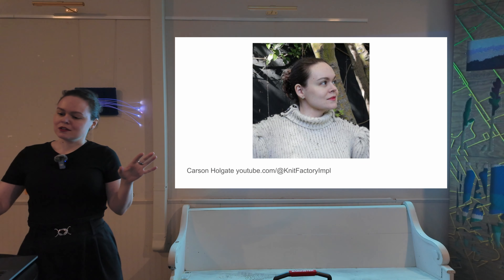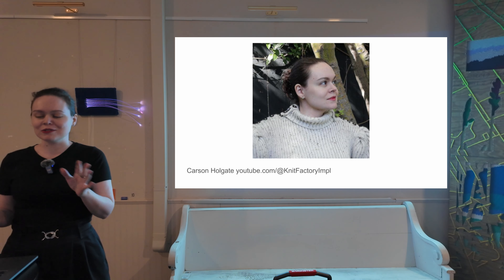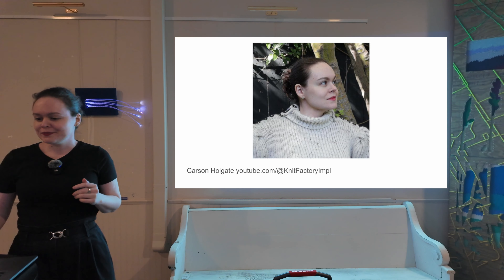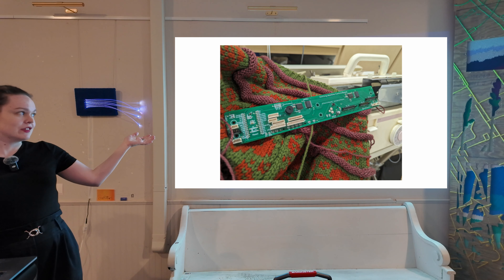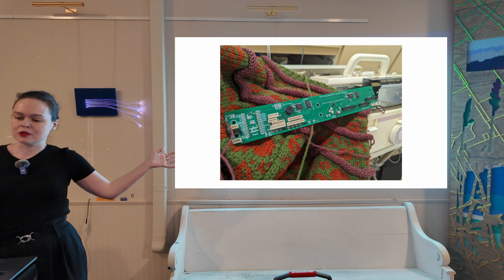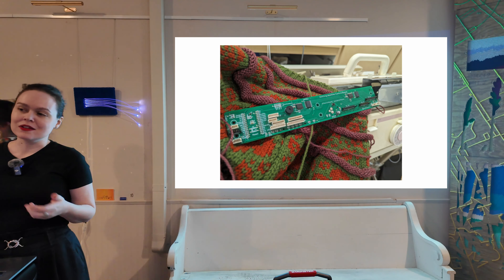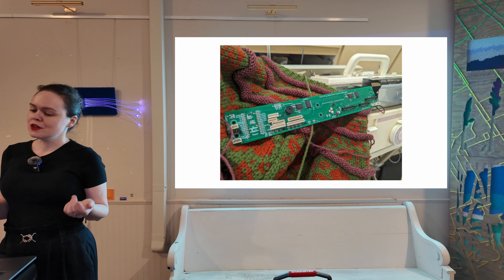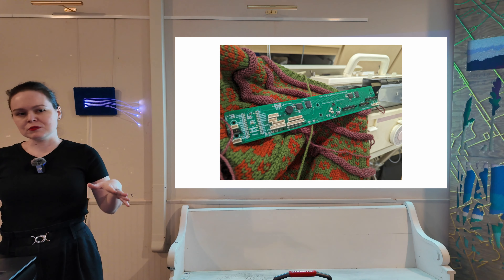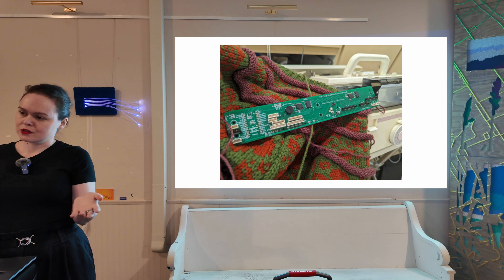I'm going to warn you all up front: this talk is very technical, because I am an engineer first, but there will be time for questions at some point. This is one of the AYAB interfaces. AYAB is an open source hardware and software project to retrofit vintage Brother knitting machines to be controlled by computer. This project was started about 11 years ago by two German engineers who reverse engineered the communication between the Brother electronics and the machine itself, and started publishing their code online.